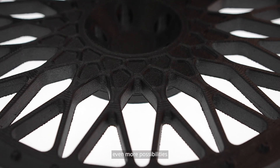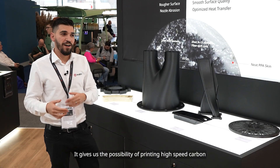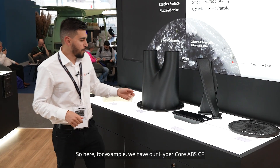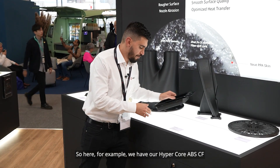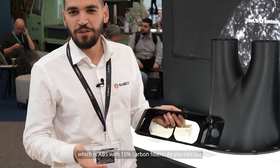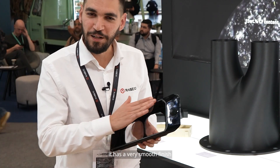That gives us even more possibilities — the ability to print high-speed carbon or glass fiber reinforced filaments. Here for example we have our HyperCore ABS-CF, which is ABS with 15% carbon fibers. As you can see, it has a very smooth finish.